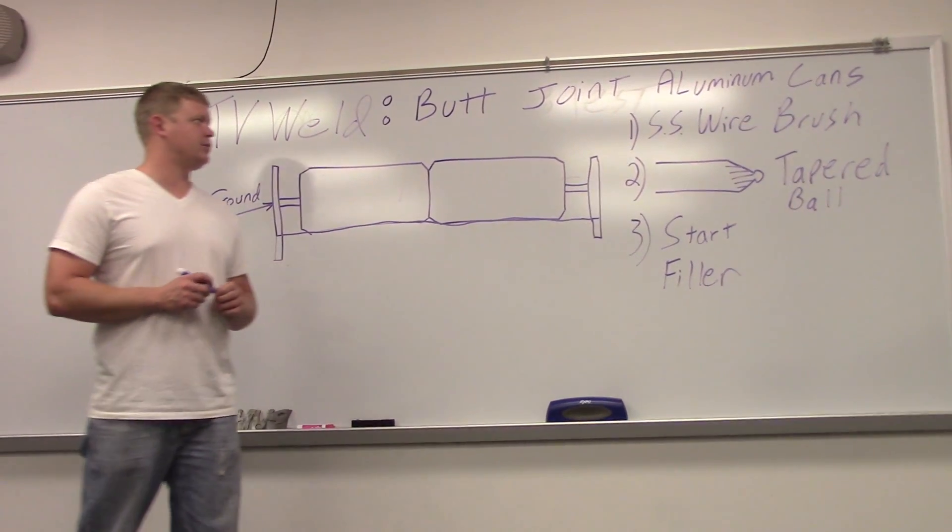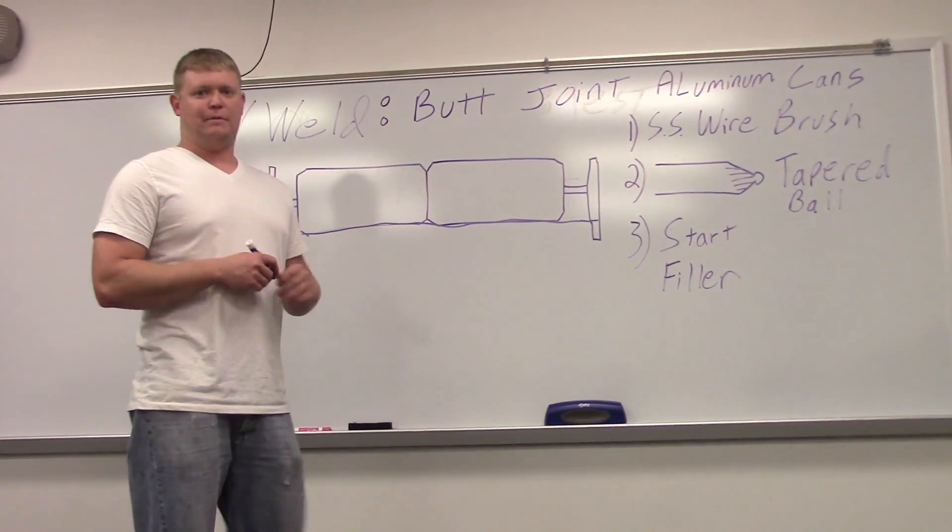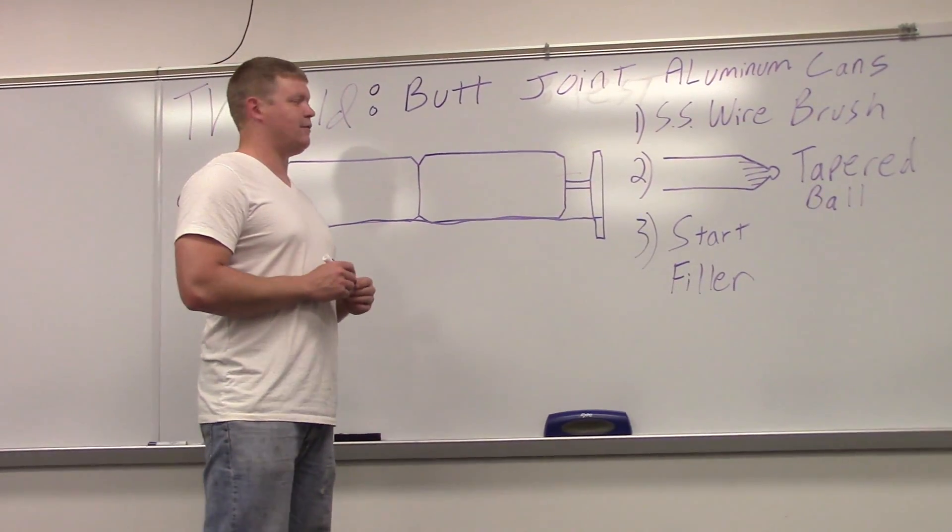What we're doing today is a butt joint with aluminum cans — pop cans, beer cans, or whatever you have kicking around.